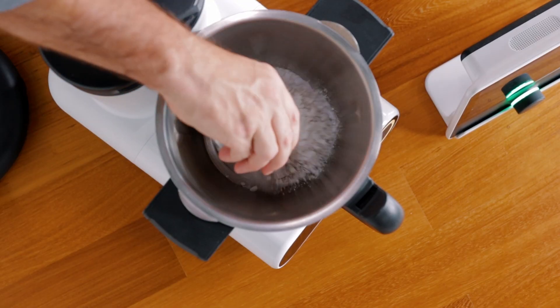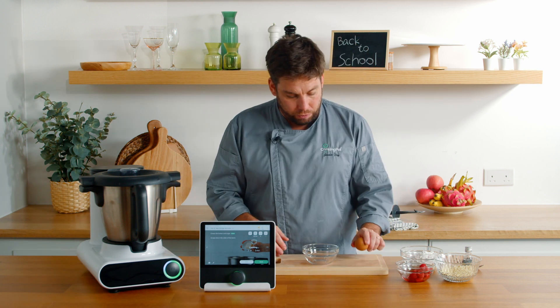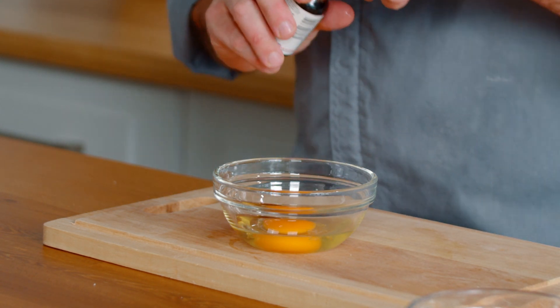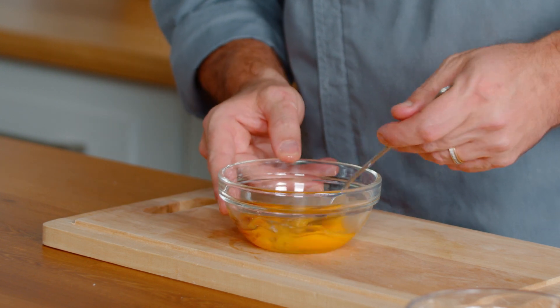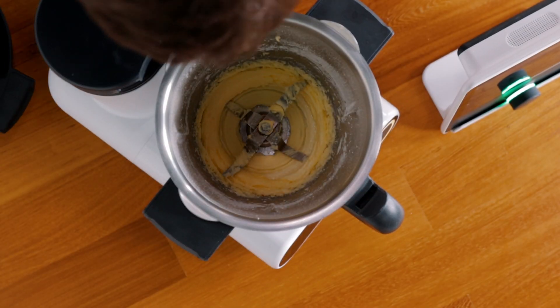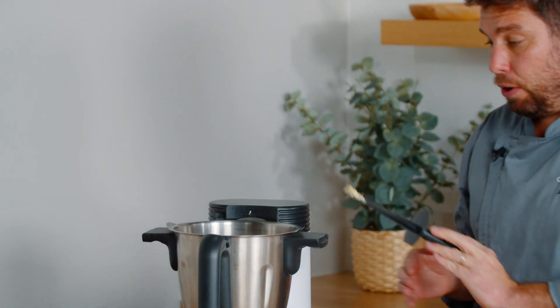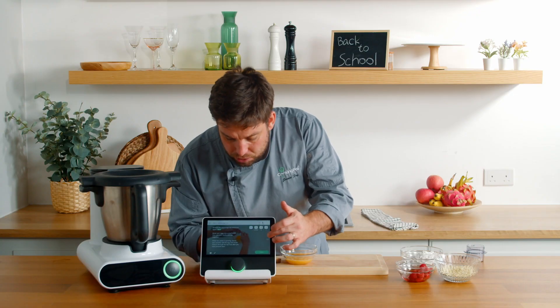Next step is we're going to be creaming our butter and sugar together. Just while our butter and sugar is finishing creaming, we're going to crack an egg into a small bowl and add a drop of vanilla. We're using vanilla extract, but vanilla bean paste or even fresh vanilla also works absolutely fabulous. Then we're just going to beat it nice and carefully. Before we move on to the next step, we see our beautifully creamed butter and sugar — we're just going to scrape down the sides, reattach the lid, and remove the measuring cup.